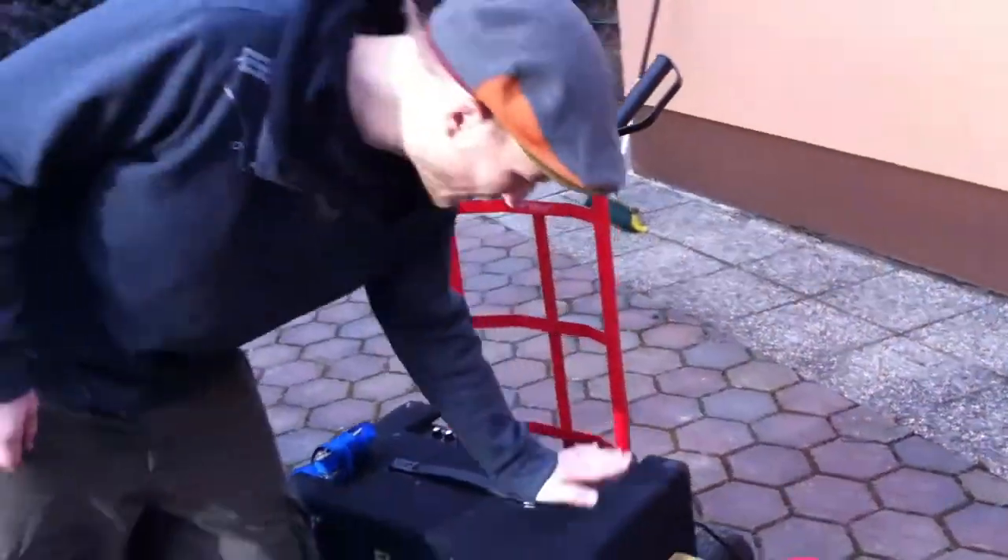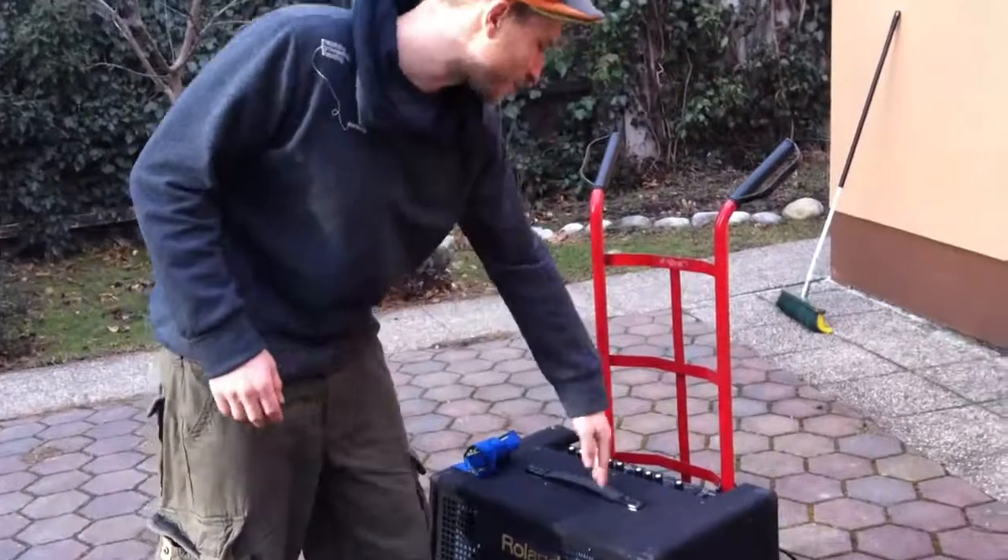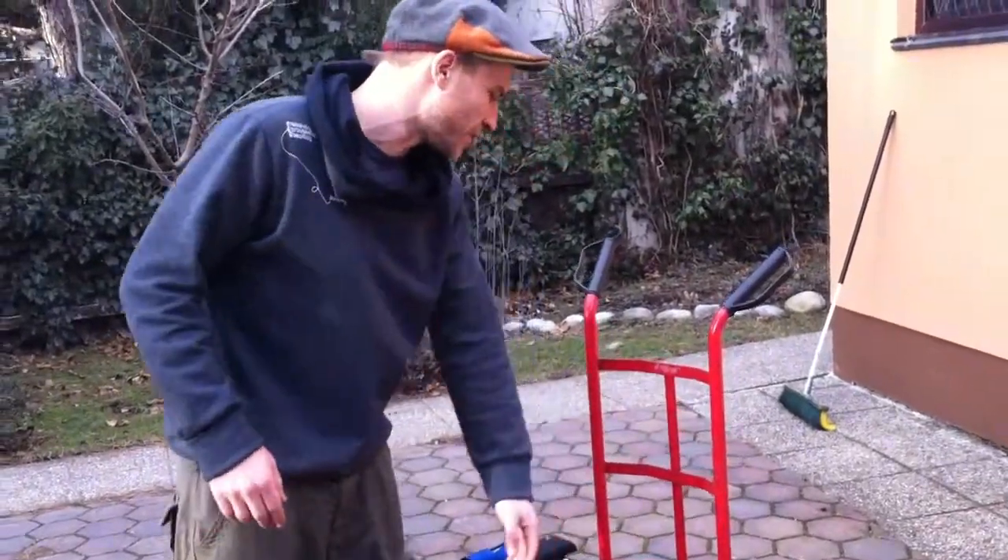I've got my trolley to carry my gear on. I've got a speaker here which is 180 watts — it's got a bunch of inputs and stuff that I use. It's a Roland one, but you can get Behringer ones which are a bit cheaper as well.